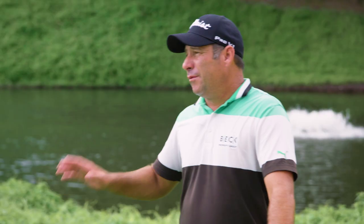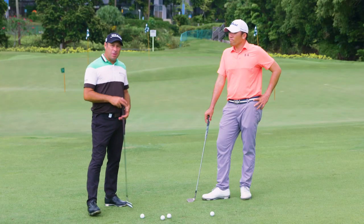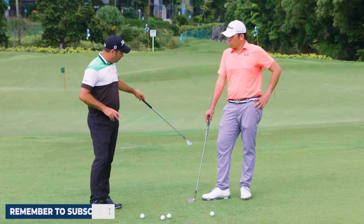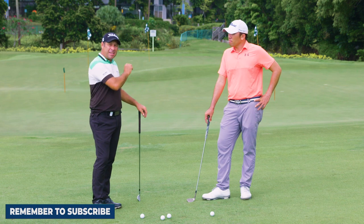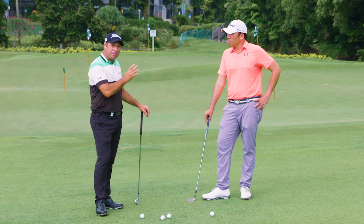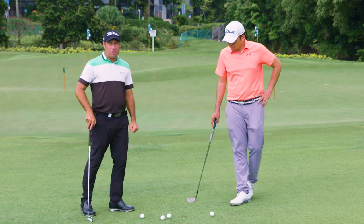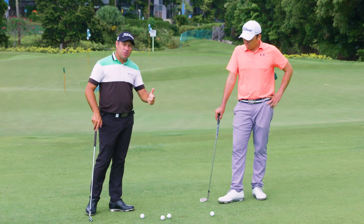The bump and run is very different to a chip shot. The difference with the bump and run is the ball will be running along the ground quicker as it gets onto the green. A standard chip shot is going to fly a little bit up in the air. So the bump and run — if you've got a bad lie, great tool to use. If it's windy, great tool to use.